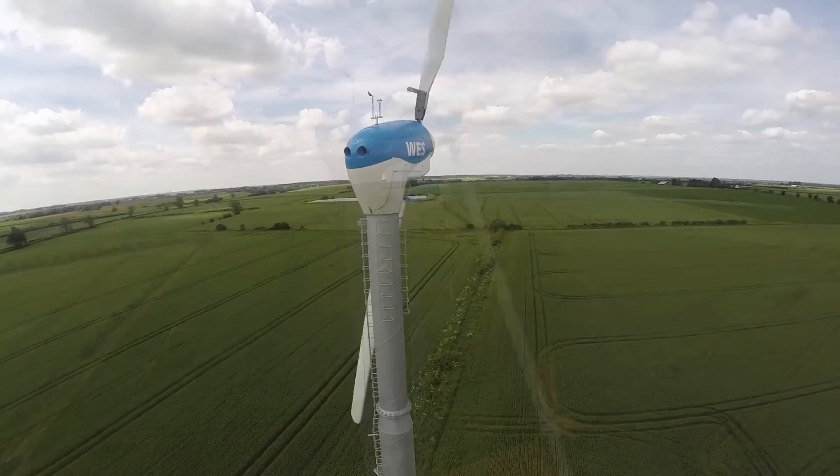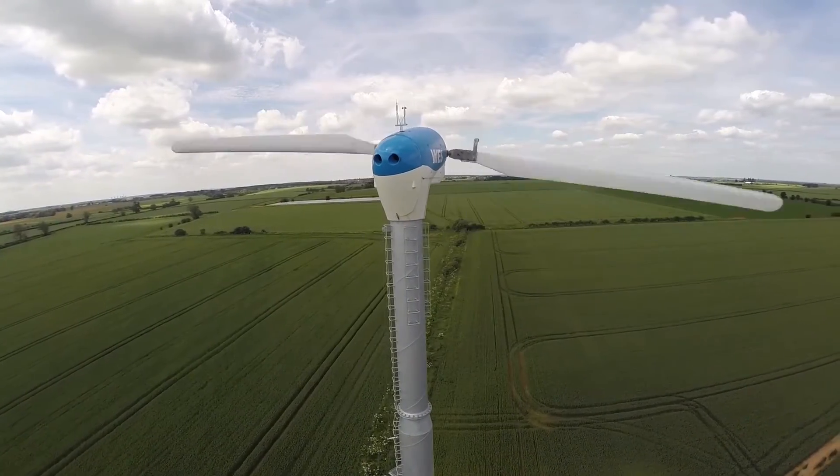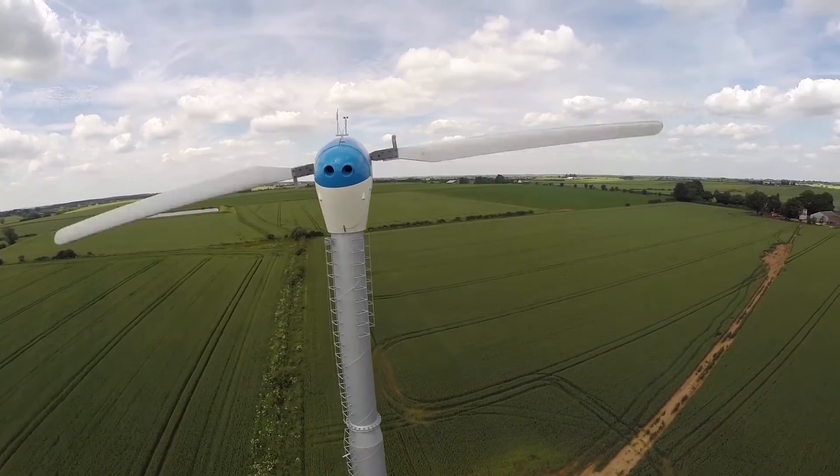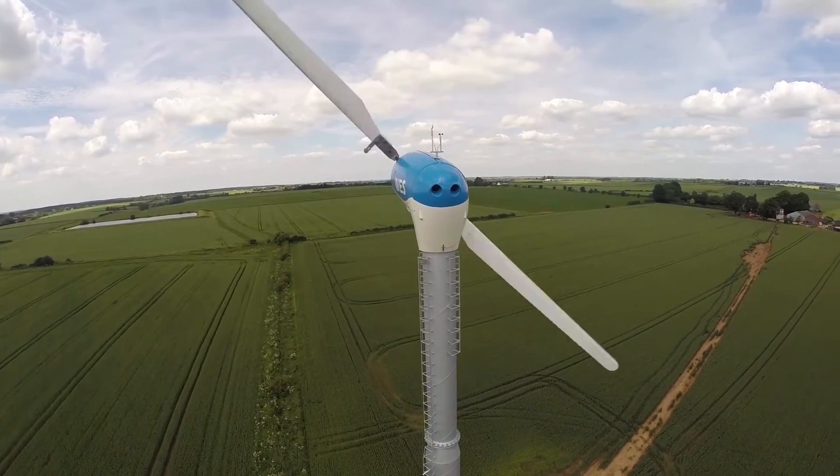WES-50 turbines are manufactured and exported by WES in the Netherlands and are sold, installed and maintained all over the world by a global network of certified and trained dealers.